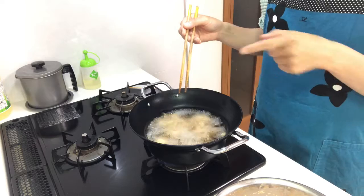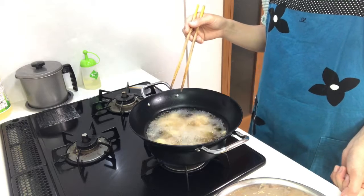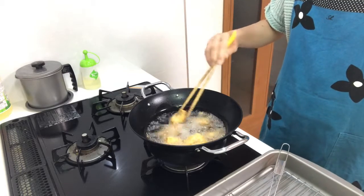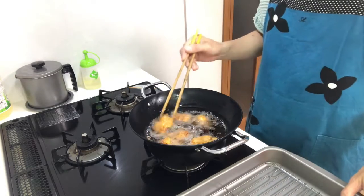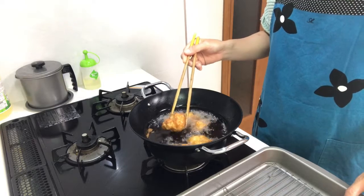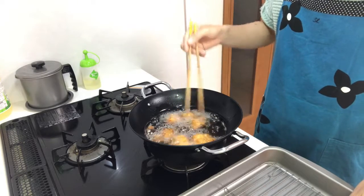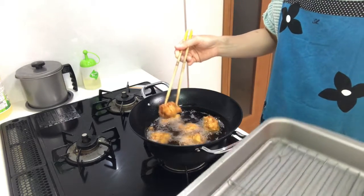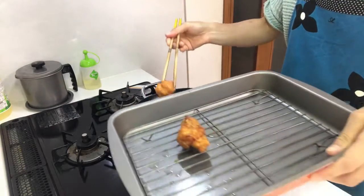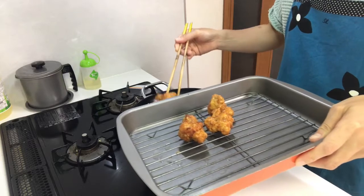Fry them until they are deep brown colored. It's a good color — almost done. It's done! Remove the excess oil. It looks delicious.